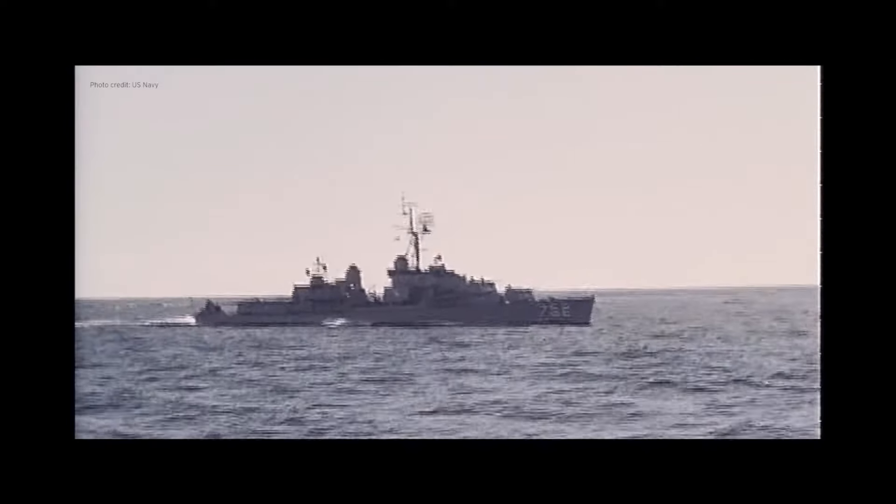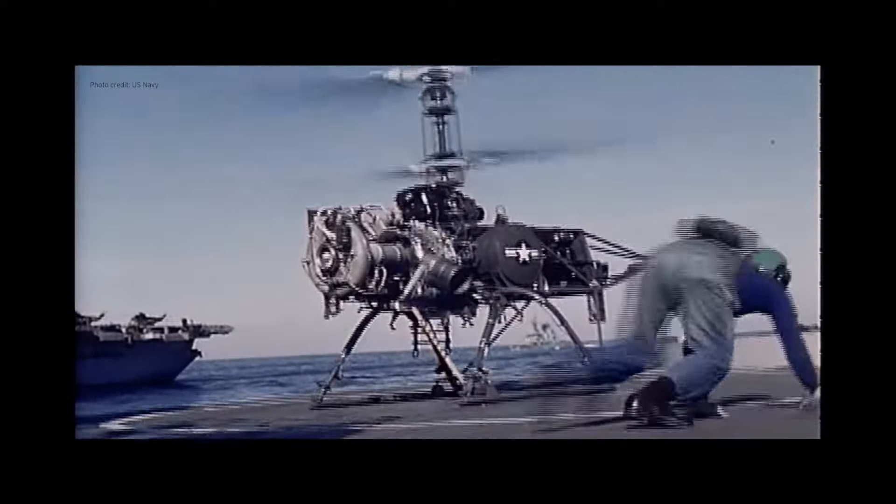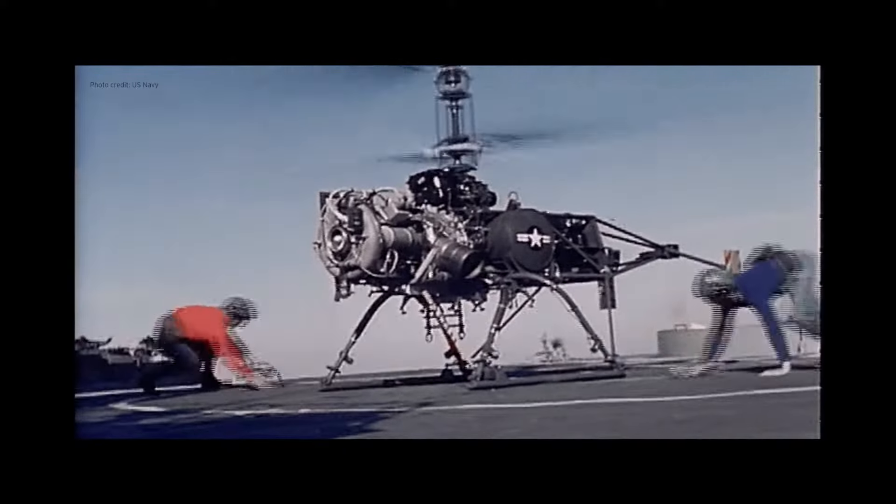The DASH was meant to serve on smaller ships. Over 165 US destroyers, destroyer escorts, and tenders were equipped with the QH-50 as an anti-submarine helicopter during its service career from January 1963 to January 1971.